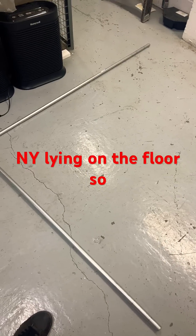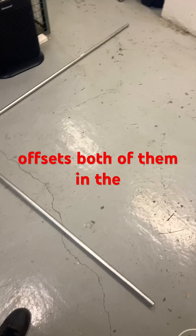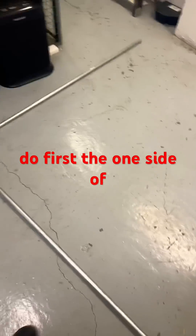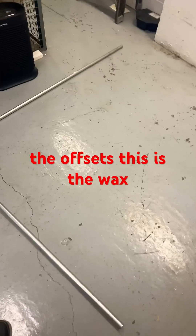I have the 90 lying on the floor, so in this case I need the offsets, both of them in the same direction. So I'm going to do first the one side of the offsets.